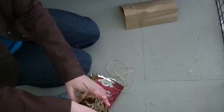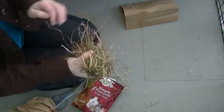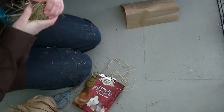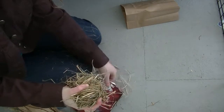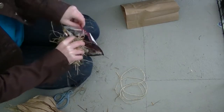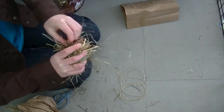Now you are going to grab your hay and take some hay and scrunch it as small as you can into a ball. Keep scrunching and try not to hurt yourself with the sharp hay. Then once you have that, you can take a treat or some pellets and just stuff it in there.